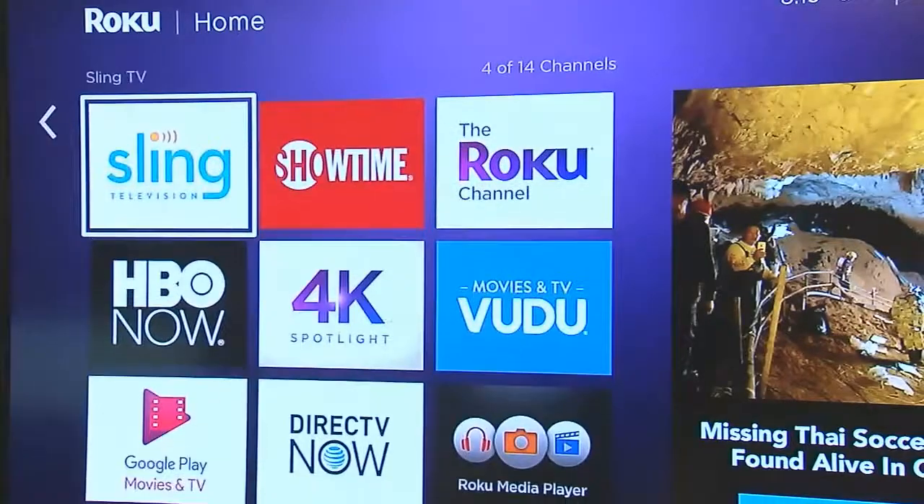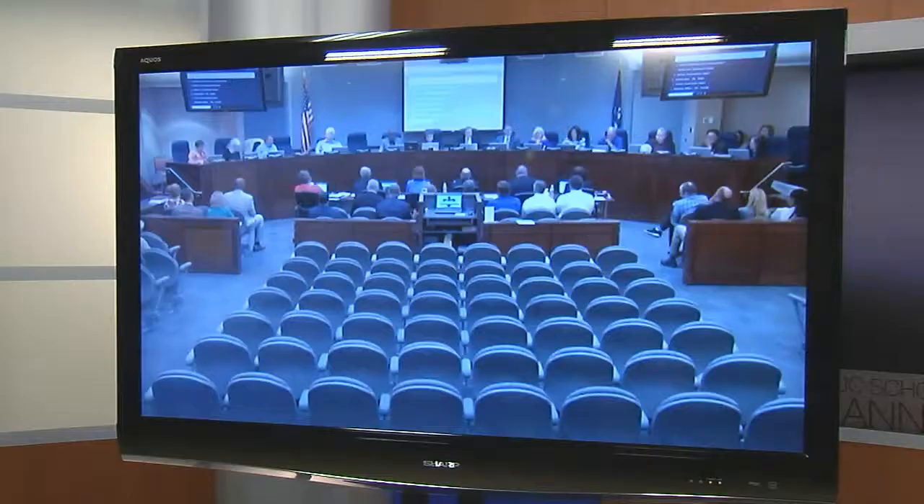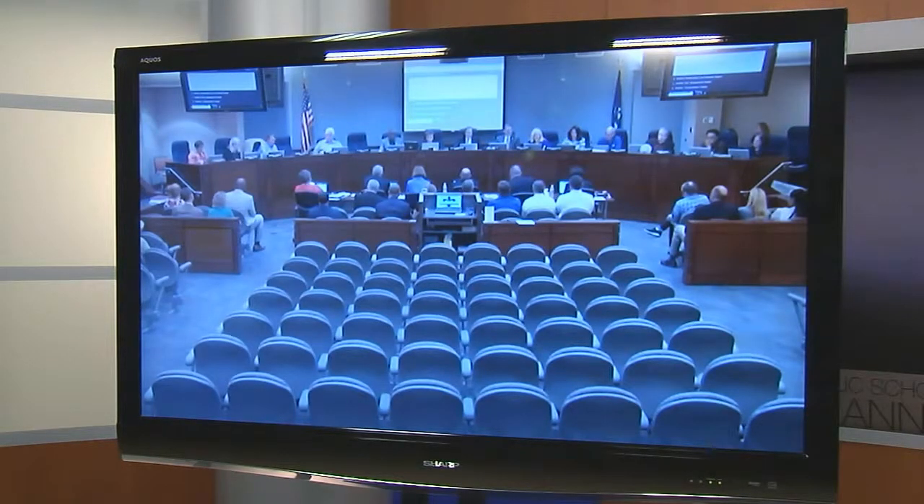Return to your home page and find the Channel 13 icon. Select it and click Play. You can now watch St. Tammany Parish Public Schools Education TV Channel 13 using your Roku.